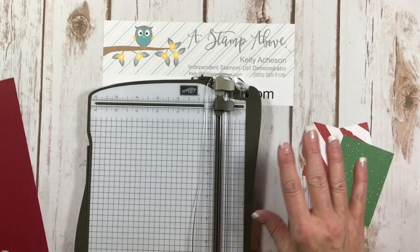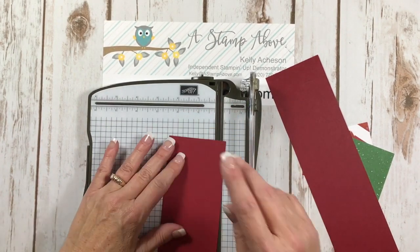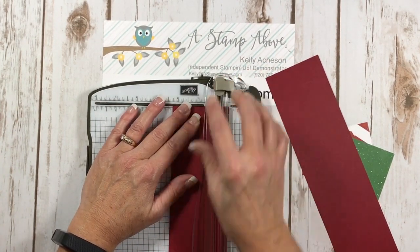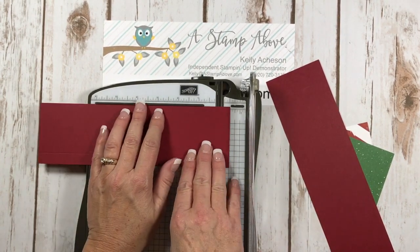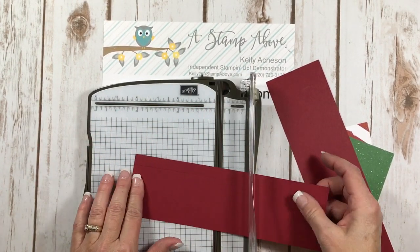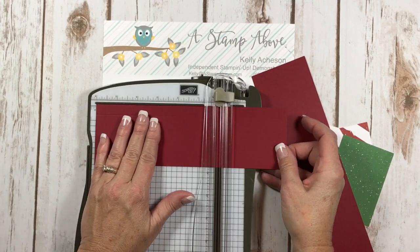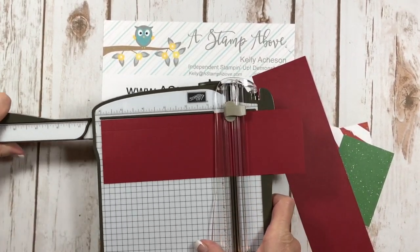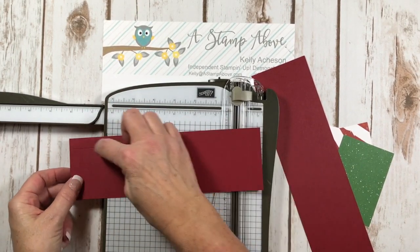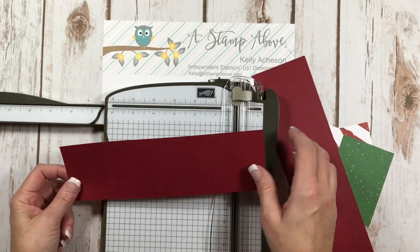I'm going to bring in my paper trimmer so we can score the box for our little gift candle. On the shorter nine and a quarter inch piece, we're going to score at a half an inch on the long edge. Then we'll go to three and a quarter, six, and eight and three quarters. So it's basically a half an inch on each end, and then these two panels are three and a quarter and six and a quarter.